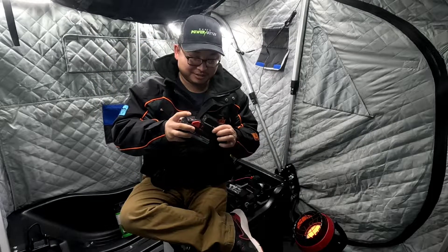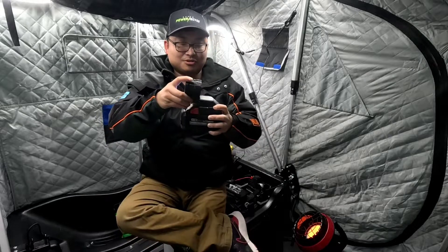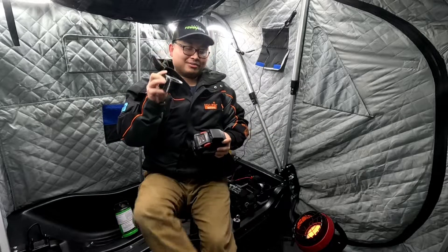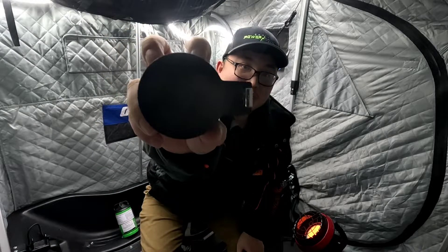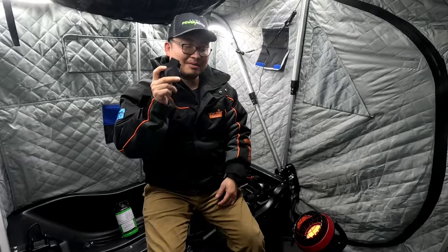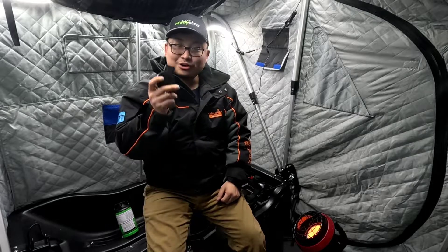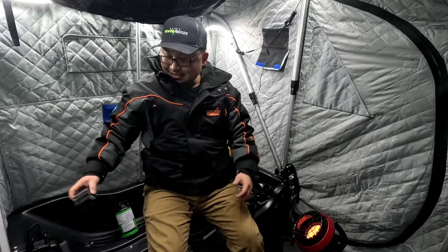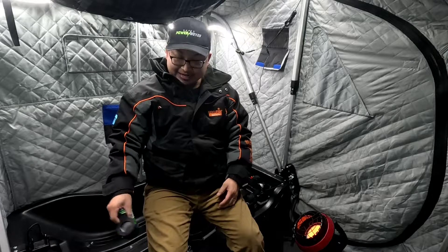Slide on the power adapter, plug in your glow cup, and you're ready to go. One of the best things I love about this glow cup is that it is USB powered. You can put this glow cup anywhere that has a USB input — power banks, your car, or custom setups in your fish houses with USB ports and just plug it right in.